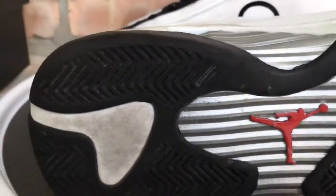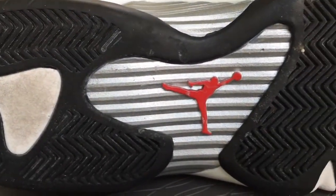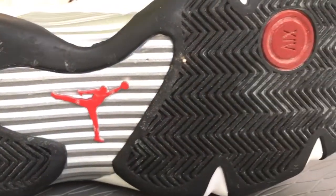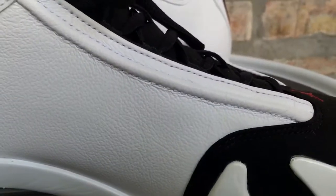Sizing on the 14s — go true to size, you should be A-OK. If you've got wide feet, you might go up a half size and I think you'll be all right. But true to size is usually the way to go for me on these.